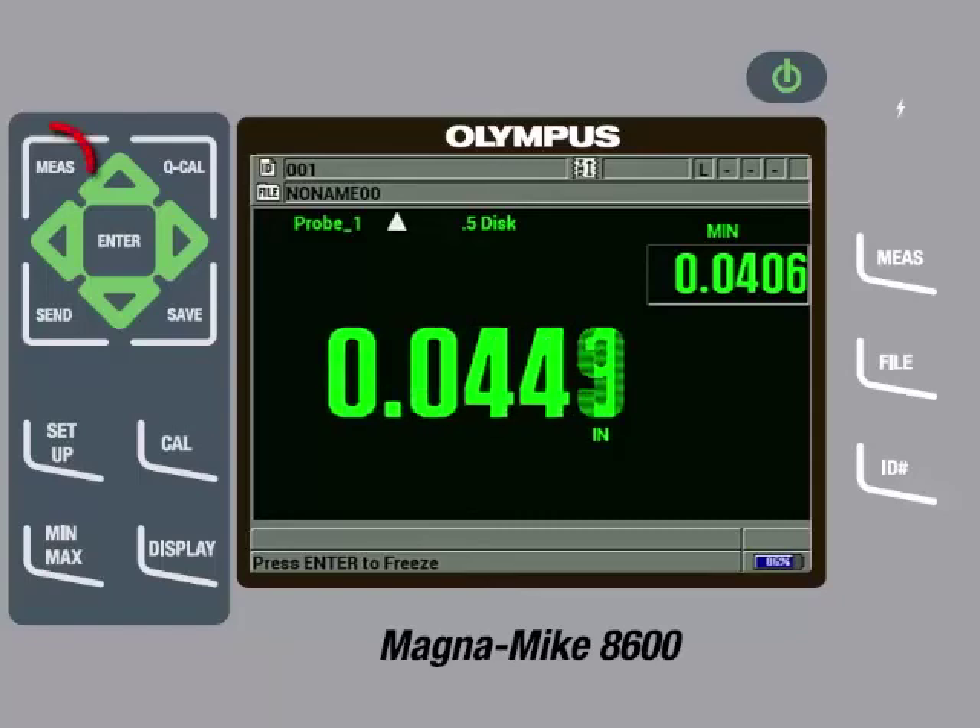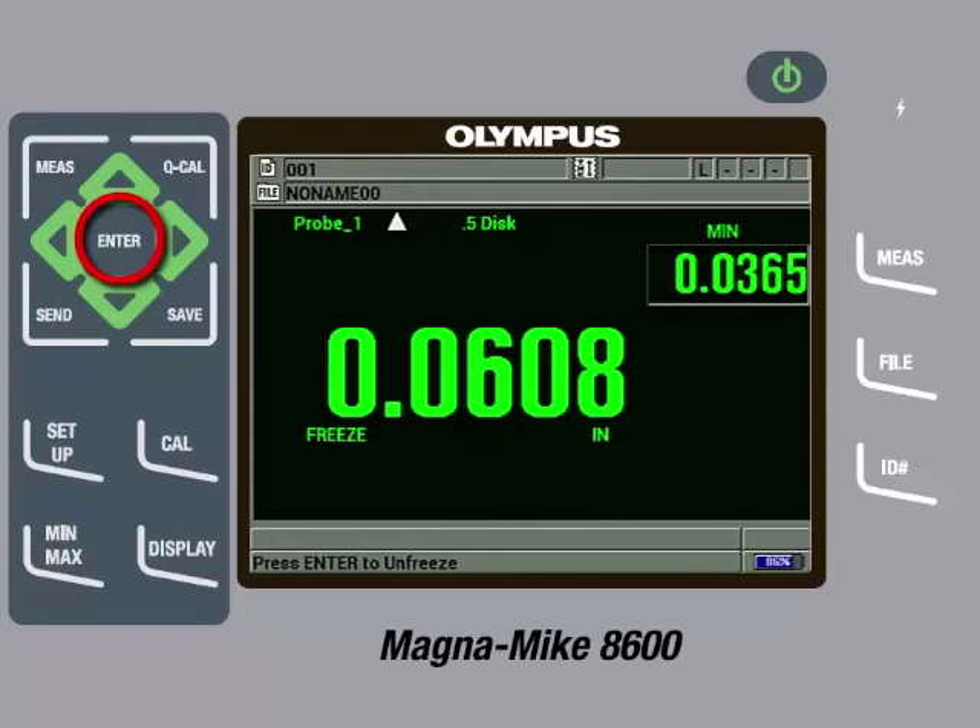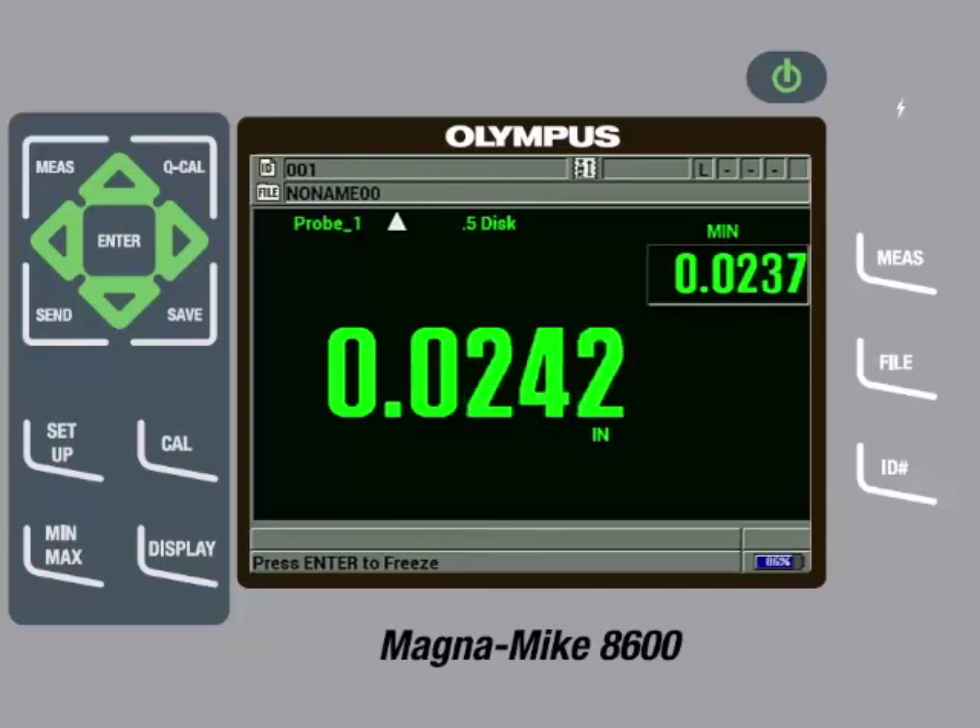The gauge will start displaying a thickness reading and we can scan along the seam, and the gauge will capture the minimum thickness of the seam. At any time, we can press the Measure key to reset the captured readings. The minimum thickness will be updated as we scan. We can press the Enter key to freeze the measurements on screen if we need to transition to another seam or to another cover. Once we are ready to start taking measurements again, we can press the Enter key to unfreeze the measurements and the minimum thickness will be updated. These measurements can be saved to the internal data logger or sent directly to a spreadsheet.